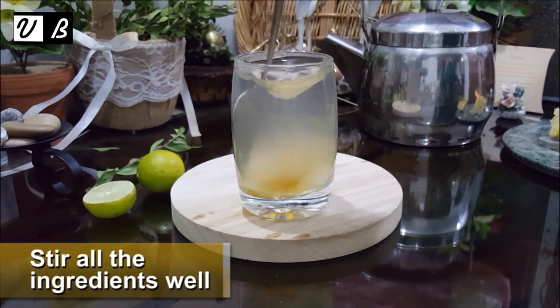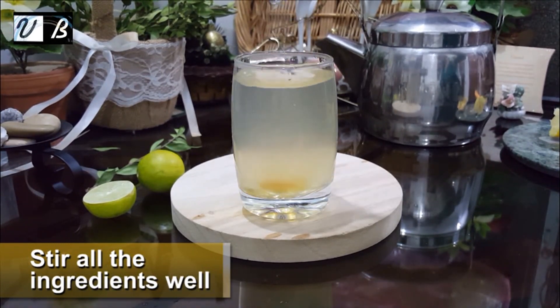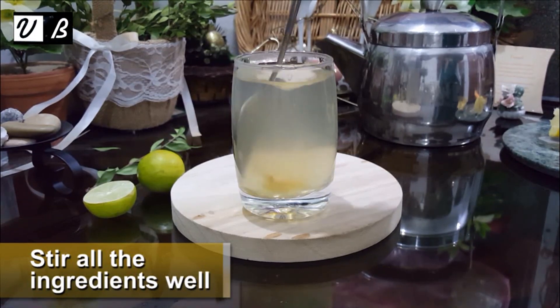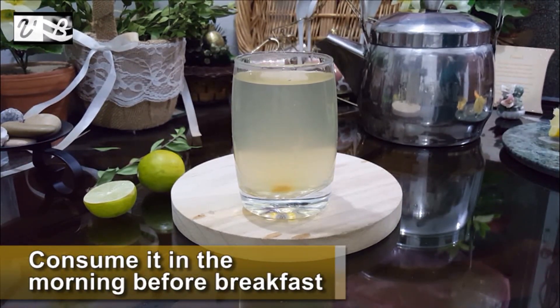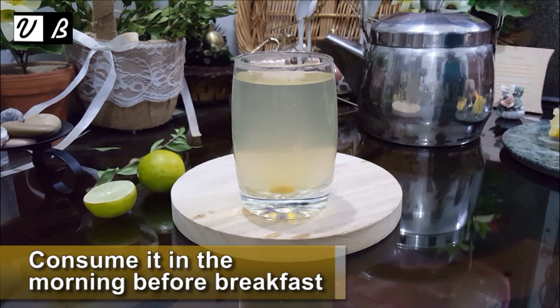Stir all the ingredients well. Consume it in the morning before breakfast.